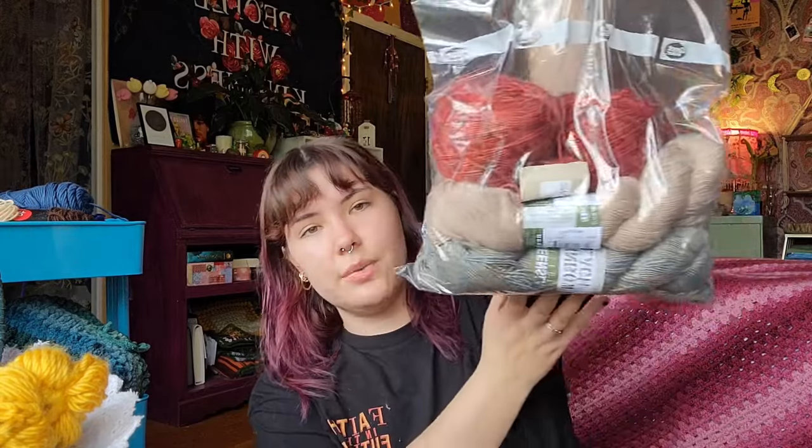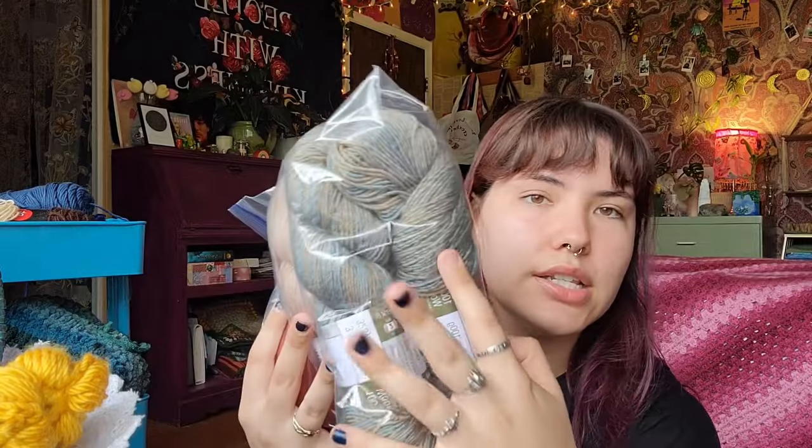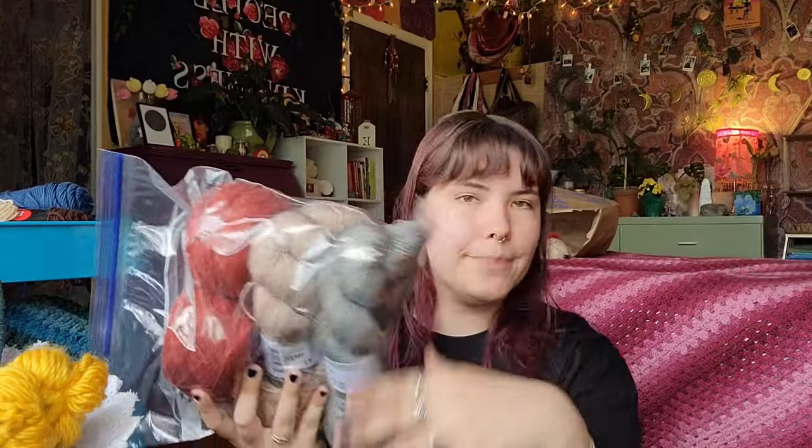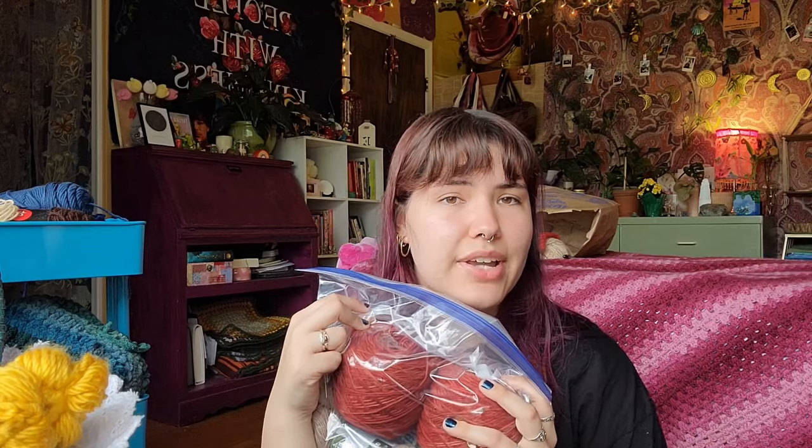And then these are the hand-dyed ones I have. These two skeins are not new — I've had them for a while, they were in my August plans. I moved them up since they're the same brand, so I now have four, which is definitely enough for a top. And then these two I've had forever — I even started a project, that's why they're caked up, but it obviously hasn't gotten very far. These are in their own bag because they're the hand-dyed ones.